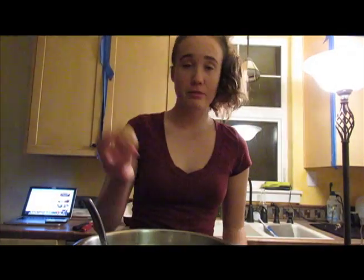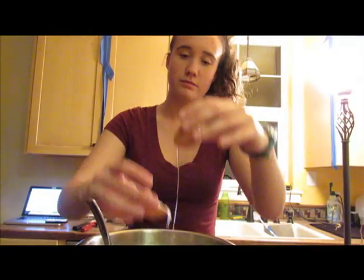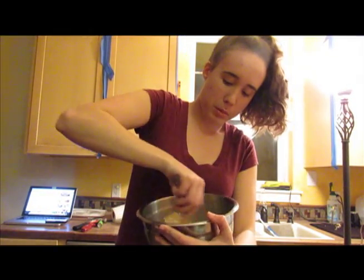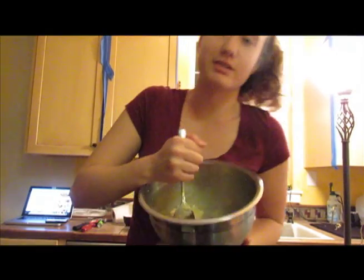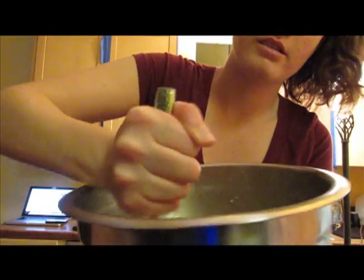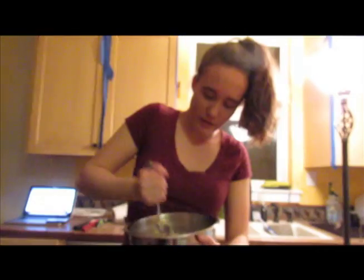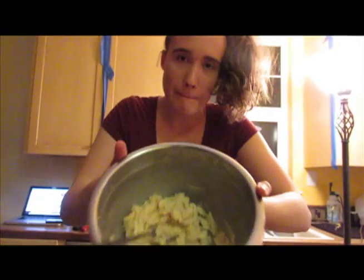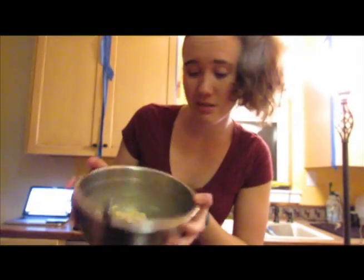Let's add an egg. I'm lucky enough that this came from my very own chicken. And stir in egg. That is like the grossest sound to ever listen to. You're welcome for that grossness — you cannot unhear. Alrighty. I don't know if it should look like that, but that's what it does look like.